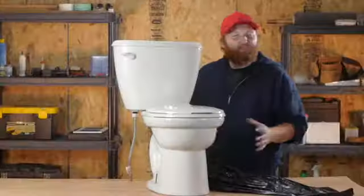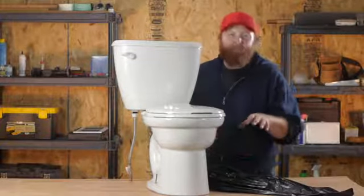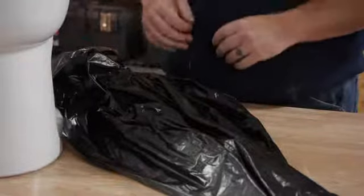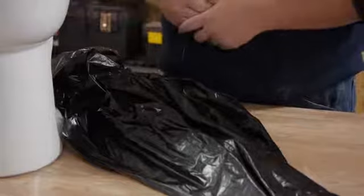When you have a washcloth lodged in the main toilet line, all it's really going to take is some brute force to pull that out of there. Since I really don't like putting my hand just in the toilet, I'm going to be using a trash bag to put over my hand. That way I can pull that washcloth out, turn it inside out, and I never have to get my hands dirty.